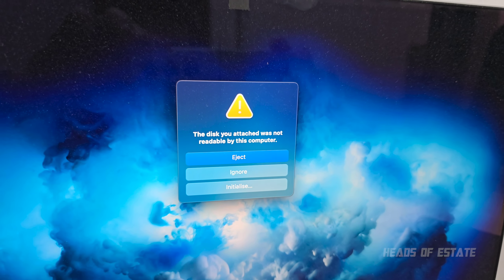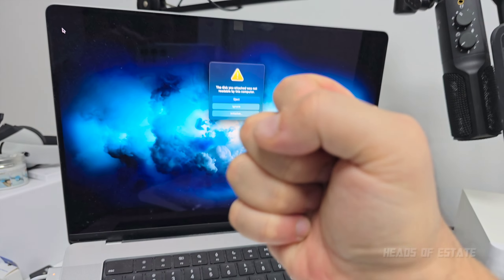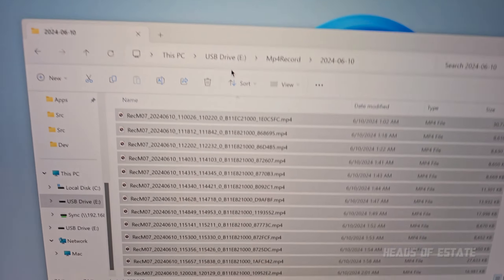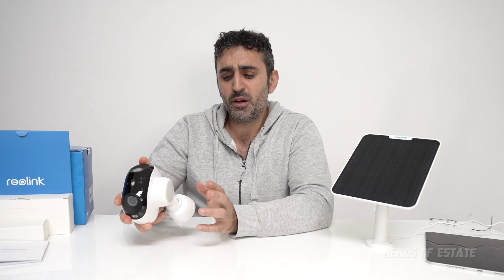It showed an error saying the disk was not readable. However, on Windows — which I'm running on my Mac — I could access all the files and copy them to my computer. When I plugged the SD card back into the Argos 4 Pro, it required a format to work again, so that's probably a bug they'll fix.